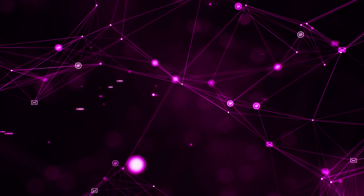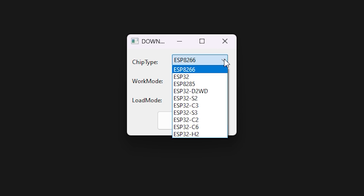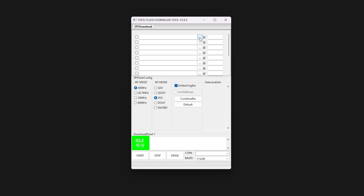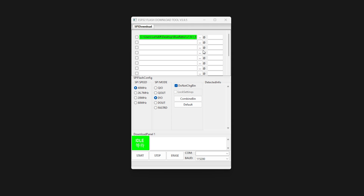Next, download the required files from the video description. Inside you'll have a Blue Retro firmware folder and the ESP32 Flash Tool. Now open the ESP32 Flash Tool EXE and select the following options: under chip type, select ESP32. Make sure Work Mode is set to Develop and click OK. With the main program window open, select the Browse button on the first firmware segment option, find your Blue Retro firmware folder, find the bootloader.bin file under the bootloader subdirectory, and click Open.